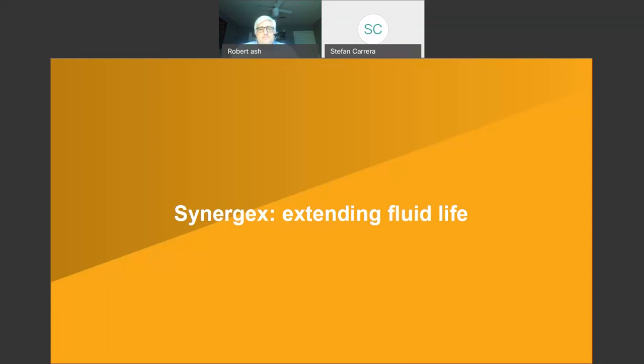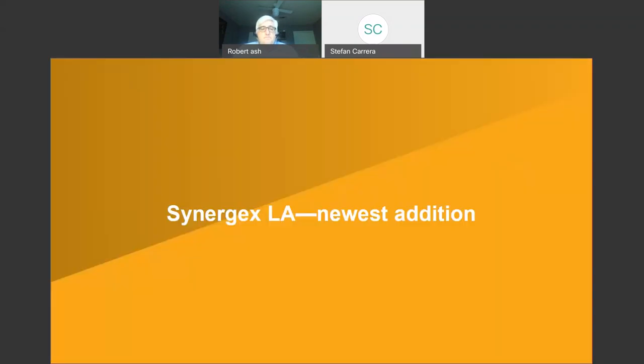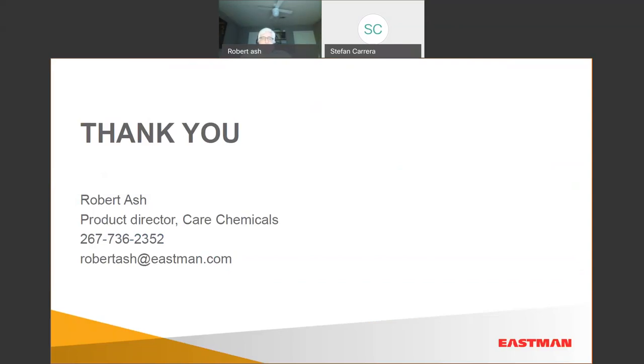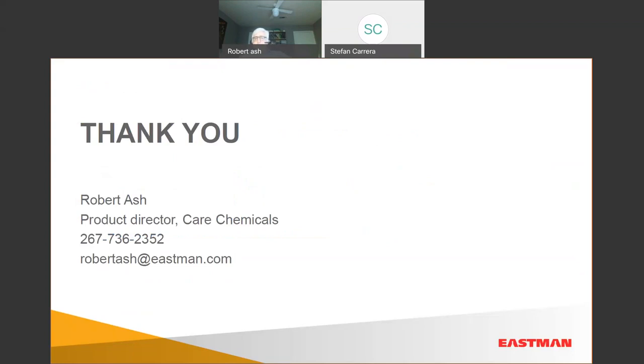We're running out of time. Robert, why don't you put your contact information back on screen — if you have more questions, please send Robert an email. You can call or email, and here are our distributors in the Americas — don't hesitate to reach out. We really appreciate everybody's attention and all of the questions. Please tell us what you want to see from Eastman and we'll do our best to meet your needs if we can. We thank you for joining us.